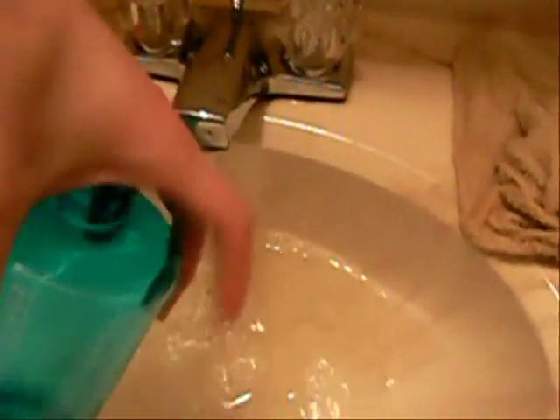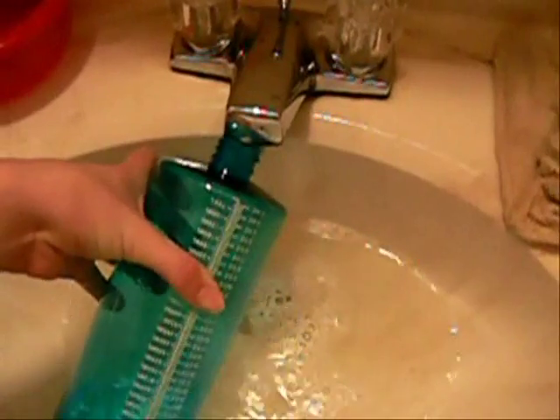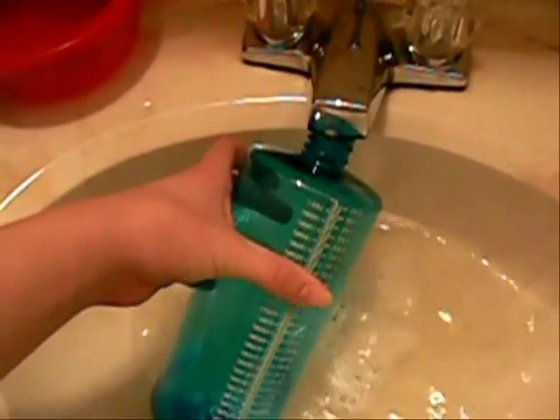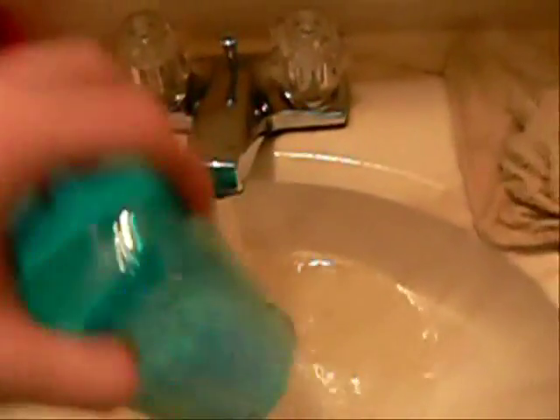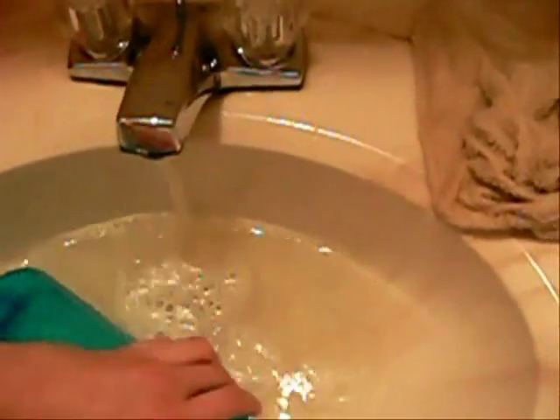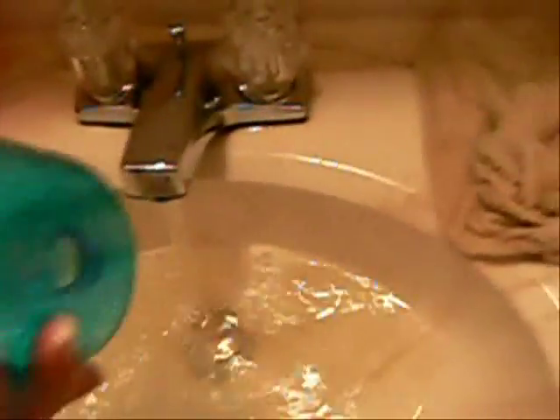Then I shake it, kind of covering the top so that water doesn't splash out, and just pour it out. Then add more warm water and shake it again. You can do that a few times.